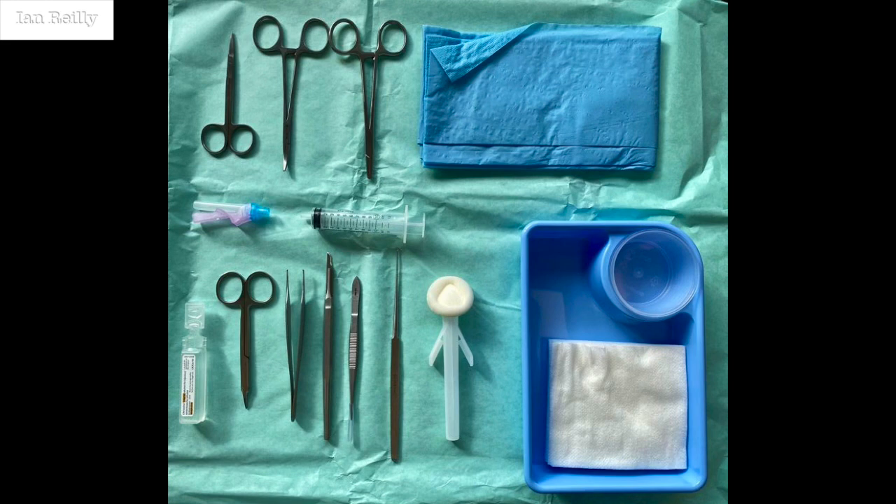Knife, fork and spoon really — in terms of some forceps and a 15 blade. Curettage is an option, but I'll talk again in some other videos about why I prefer a full thickness excision to a typical curettage.